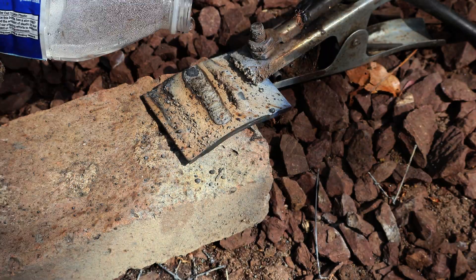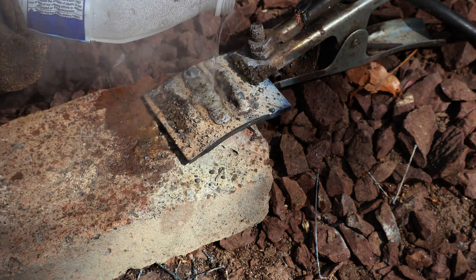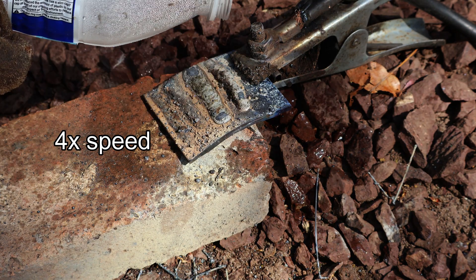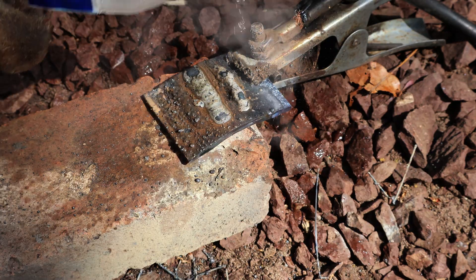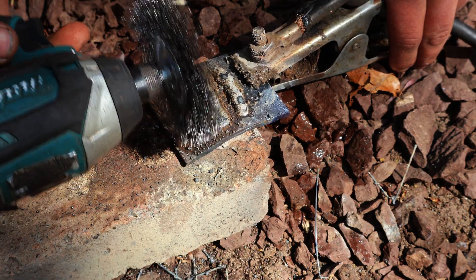Now I'll slowly cool down the metal using some water. You have to be slow since you don't want to crack the weld by cooling it down too quickly. I'll go ahead and clean off all the slag as well as the loose spatter.